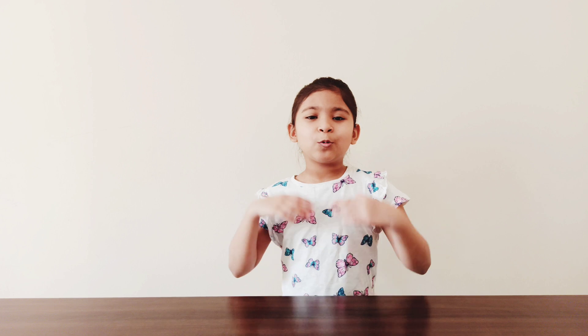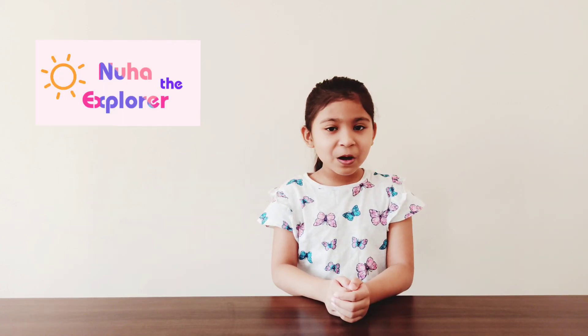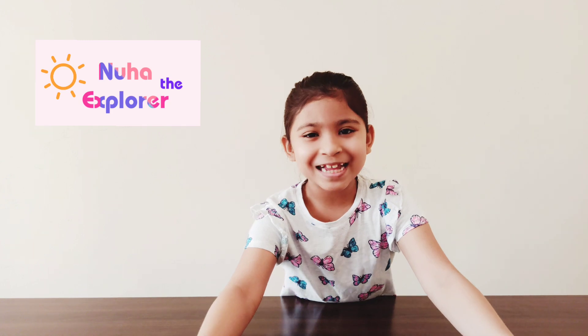Hi everyone! Welcome to my channel. Have you heard about dancing popcorns? Well, I will show you how. Let's get started.